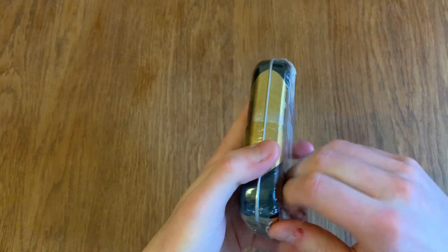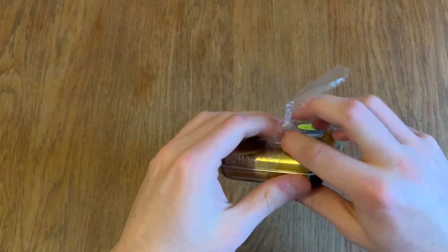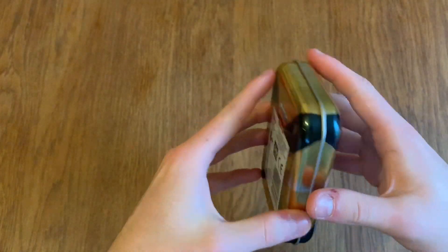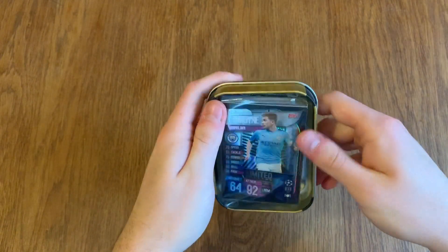Remember to leave a like, subscribe to the channel, and check out my other videos on the Match Attax Extra collection. Hopefully we get a nice gold, but let's see what we get inside. It's a silver Kevin De Bruyne — so that's not bad at all!